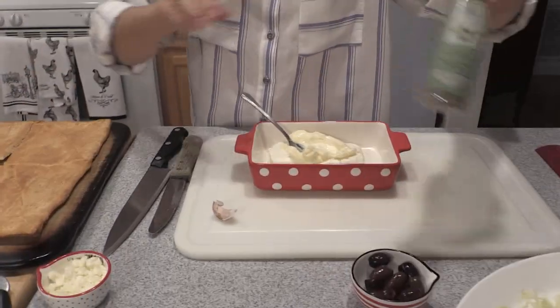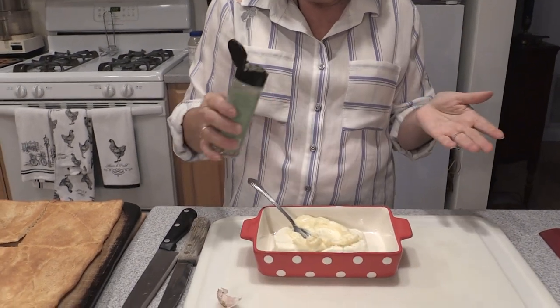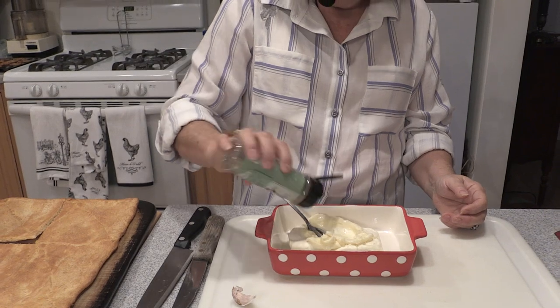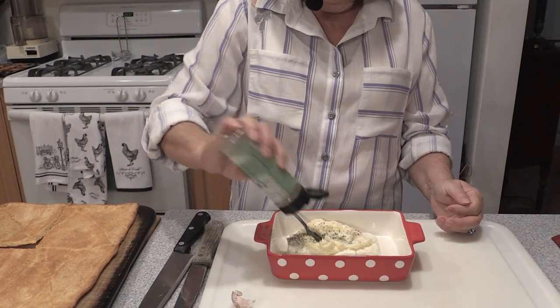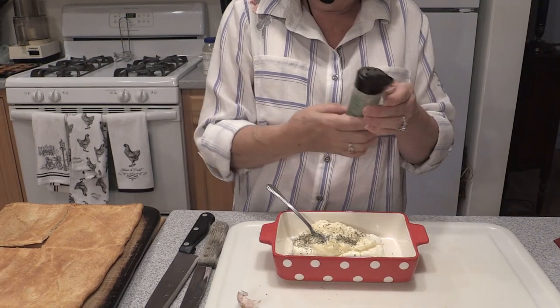And some dried herbs — but if you have fresh herbs you could use those. I'm using Italian seasoning, about a teaspoon. We're going to put a Mediterranean type of salad topping on here. Think about what flavors you'd want.